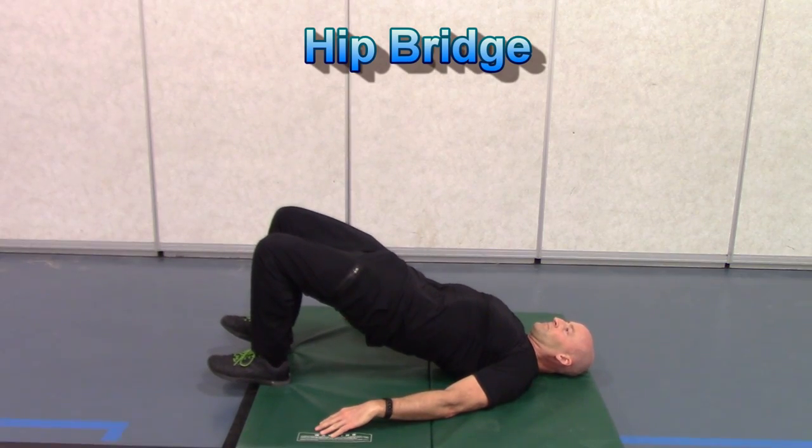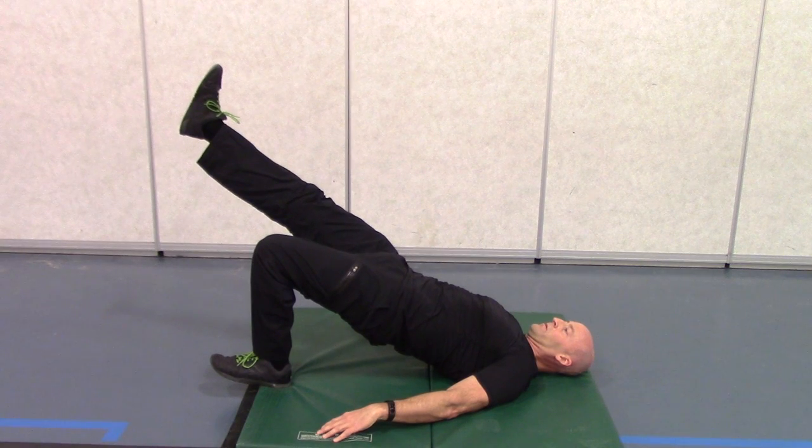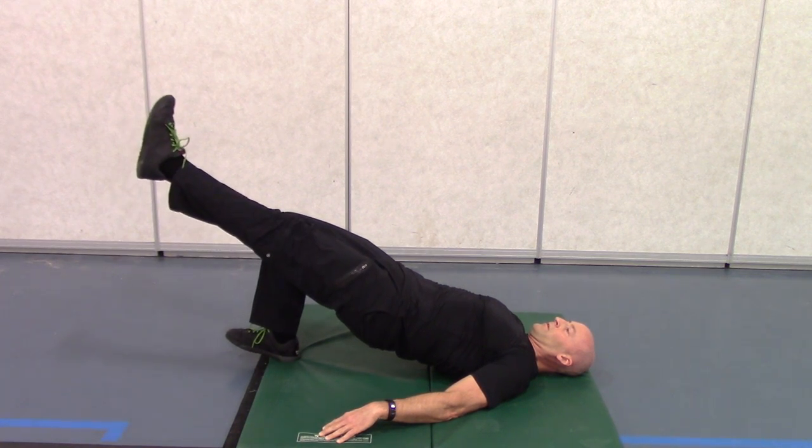The hip bridge is a particularly important exercise for desk jockeys or people that sit at a desk all day. Extend at the hips by pressing through the heels and squeezing your butt. Try to focus on pushing from the hips, not from your lower back, and progress to a single leg hip bridge as your strength increases.